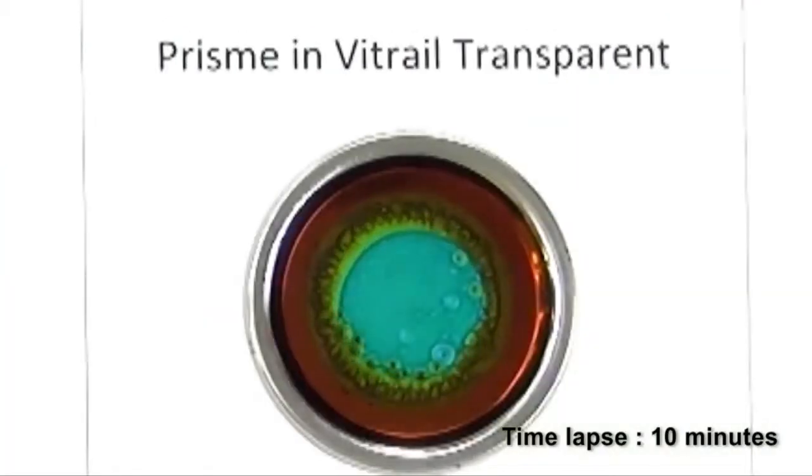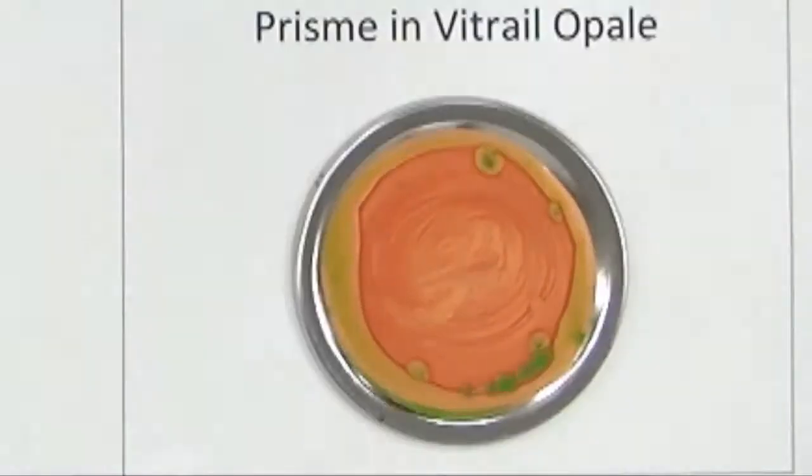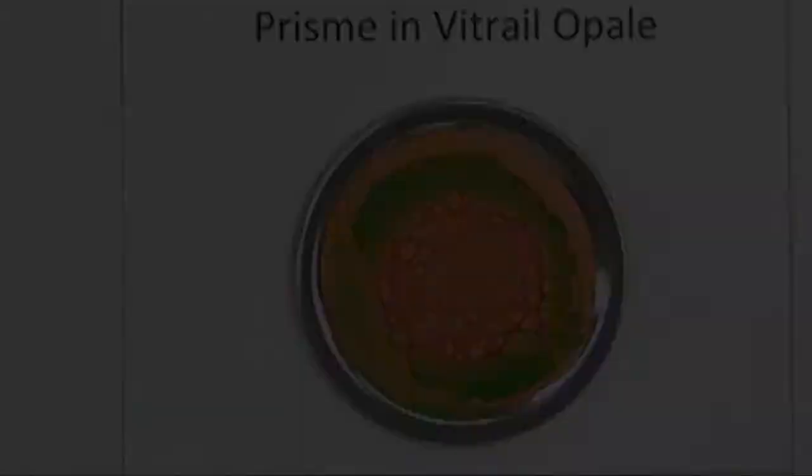In the following sequences, we will offer you some insight into all the possibilities offered by Fantasy Prisma by presenting different artworks in the making.